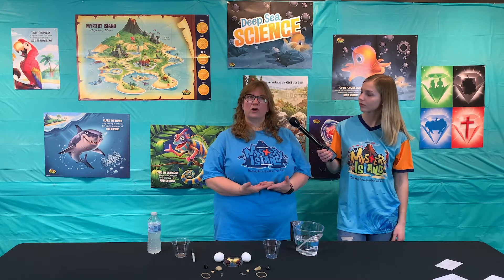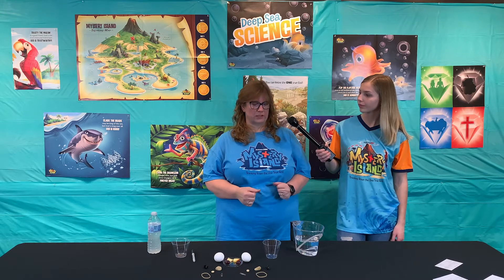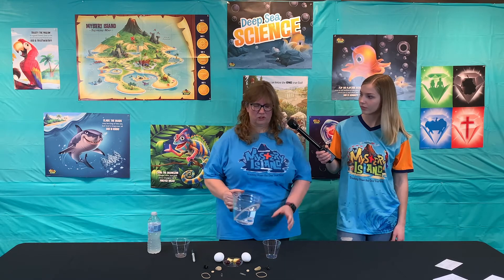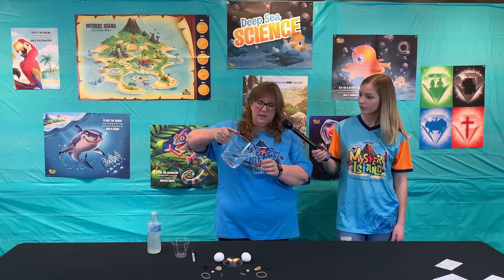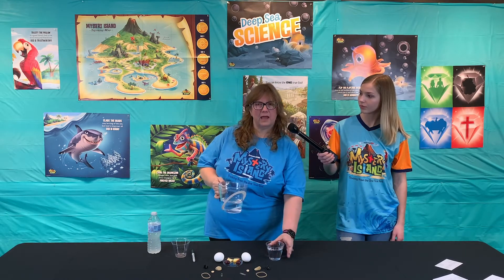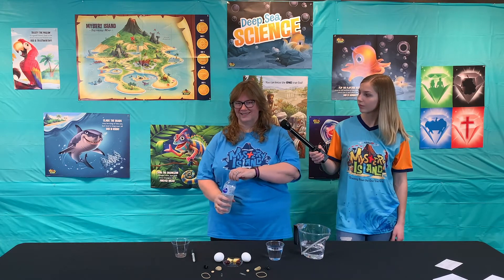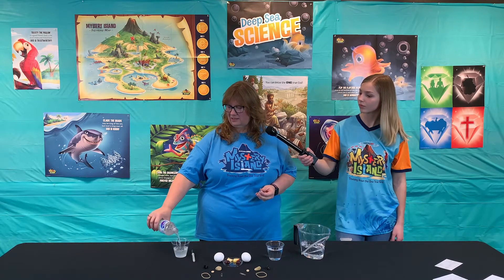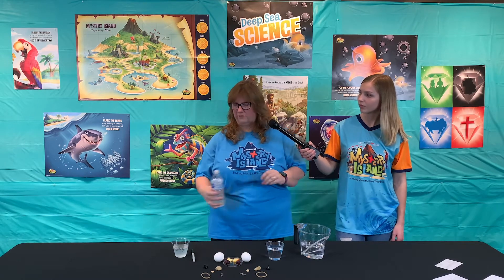On our earth we have both salty and fresh water, so you want to be sure to tell the kids about that. You can ask them if they've ever gone to the beach and got saltwater in their mouth and what it tasted like. Make sure that you let them know that we need saltwater because it is home to tons and tons of living things. In fact, a lot of our oxygen comes from the ocean and the things that live in it.